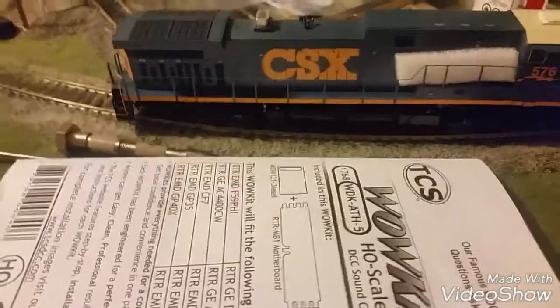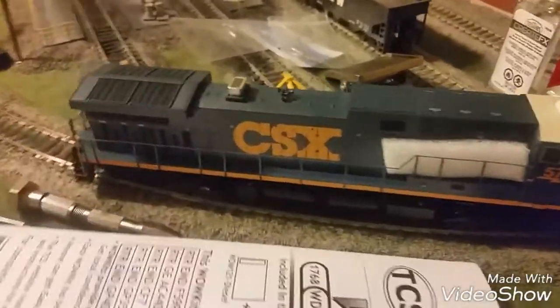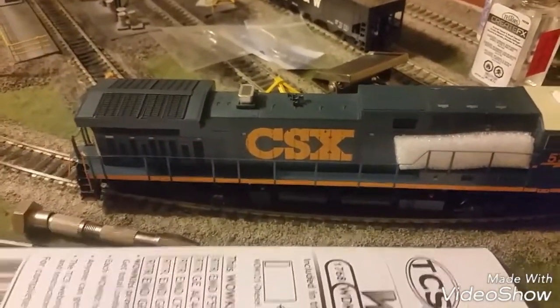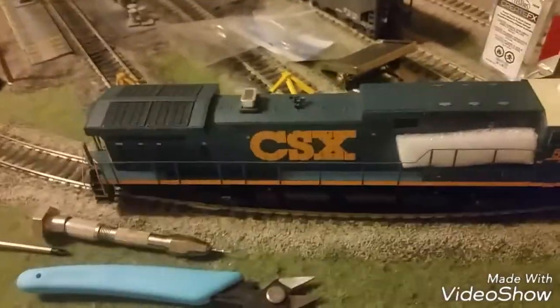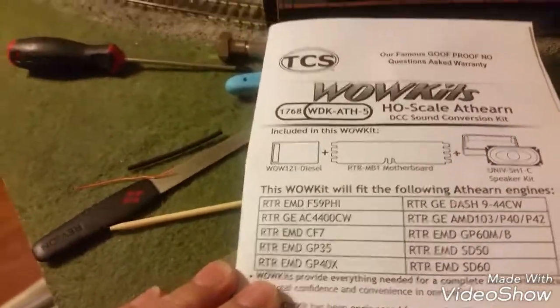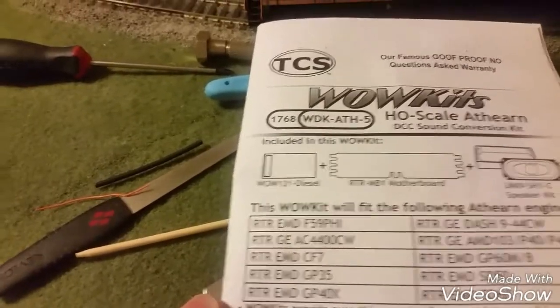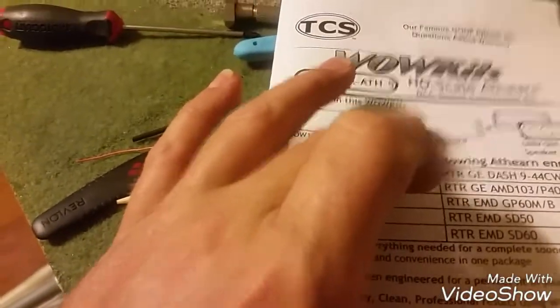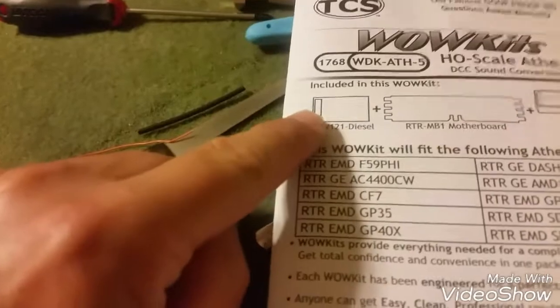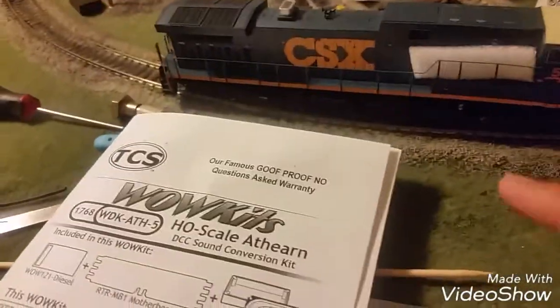Over here I showed this engine a week ago before I got sick. I had put LEDs in the front and rear tail light using three-millimeter LEDs with fiber optics for the two lights. This is a new decoder I picked up for this engine — it's a TCS RTR motherboard with on-board keep-alive and a 21-pin decoder. It came with a speaker but I didn't use it.